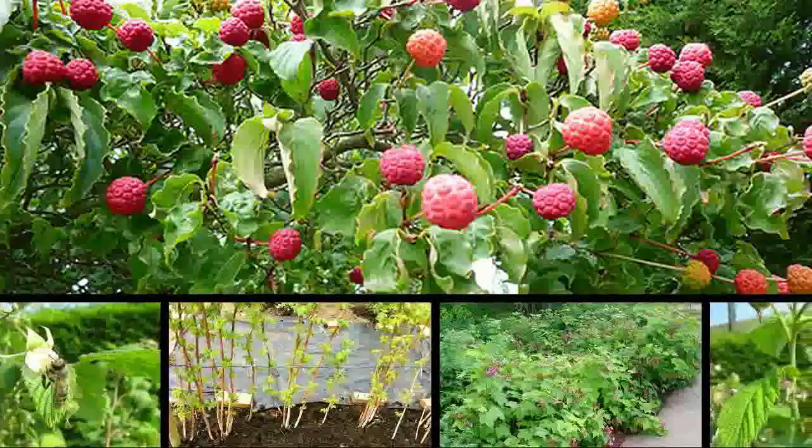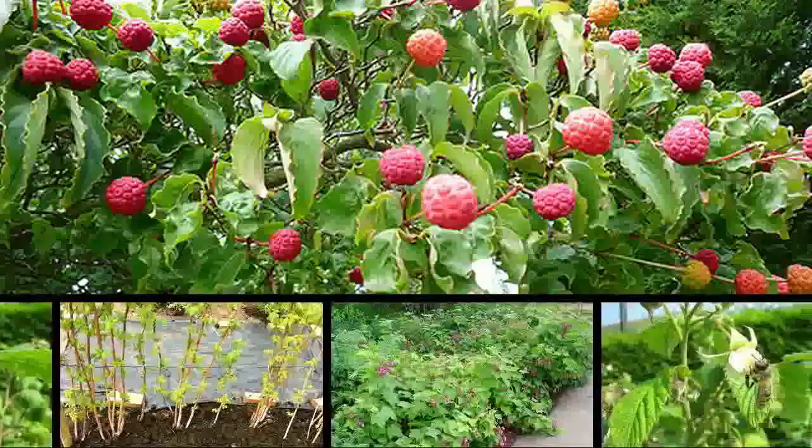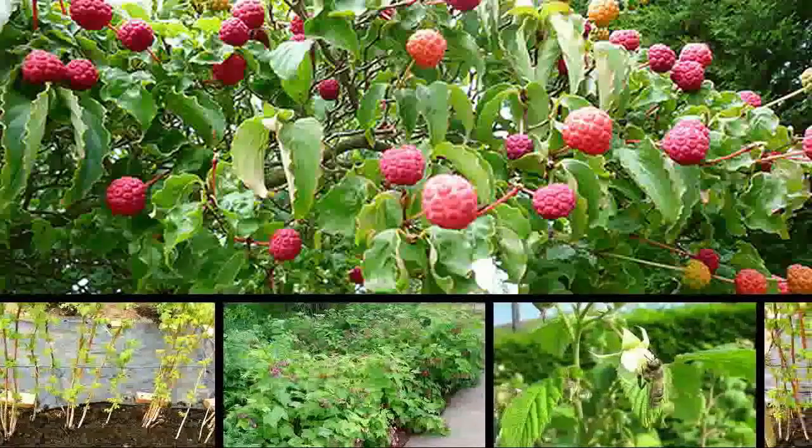Ripe raspberries are a delicious treat. Given a sunny patch in the yard, these popular plants will grow just about anywhere.